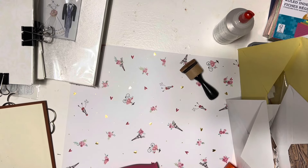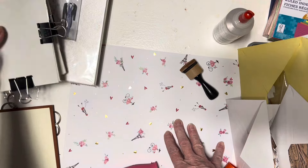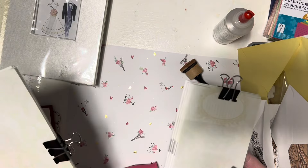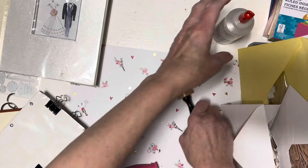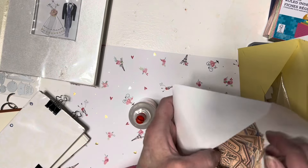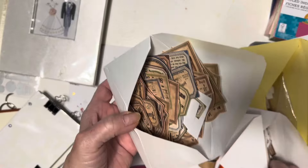Hi there, it's Kathy again at One Sweet Shop. Welcome to my channel. I thought today I wanted to solve a problem I have with storing all of these. I have like a million little envelopes, and I make miniature books, and I have tons and tons of miniature things that I'm always looking for.